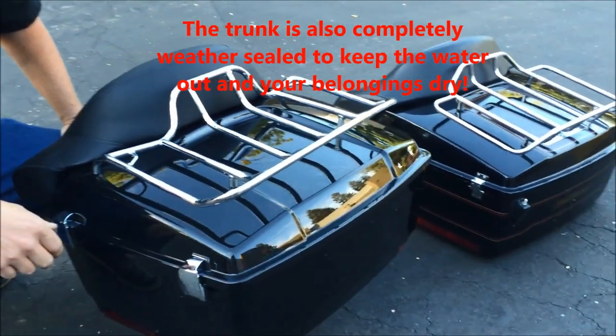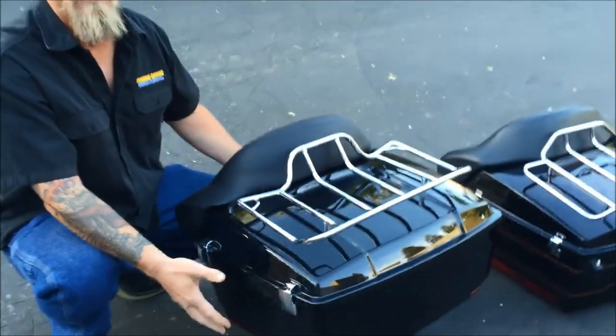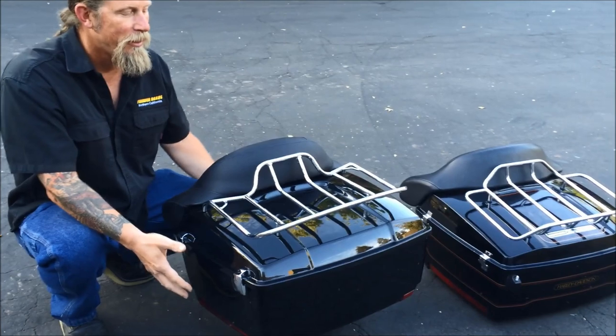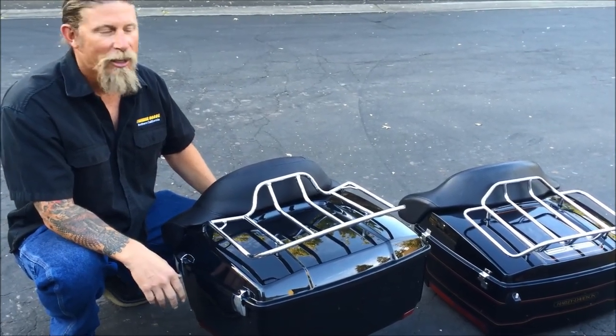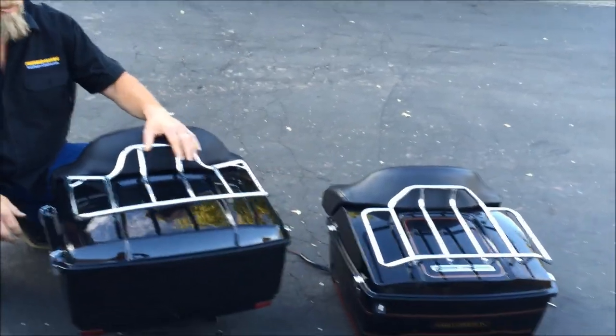The installation process is pretty easy. There are several different styles of tour pack hardware, so you may have to kind of play with it to figure out which set is going to work best for you, but it's pretty easy to do.